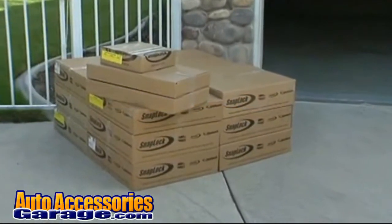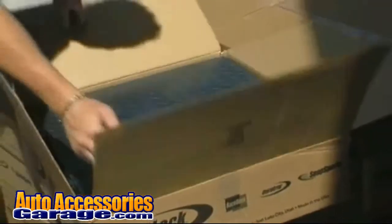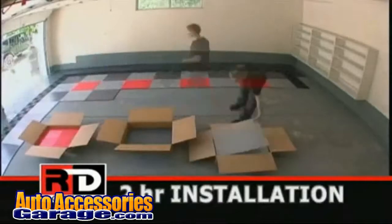Generally within a week of placing your order, your product will show up at your doorstep. All of our products are packaged in 2x2 panels and boxed 48 to a box. Plan on your installation taking about 2 hours.